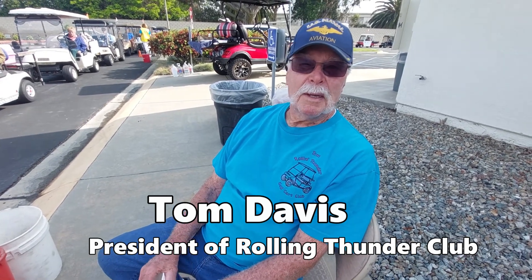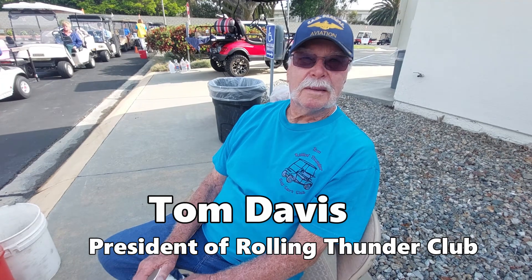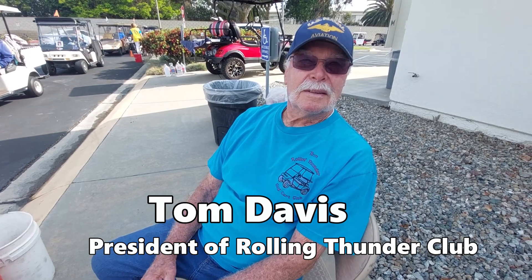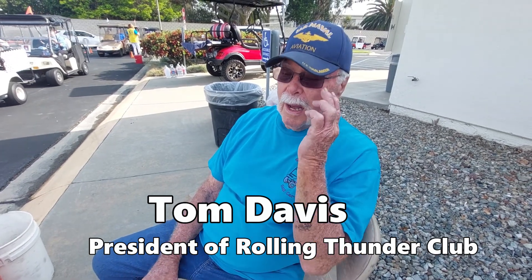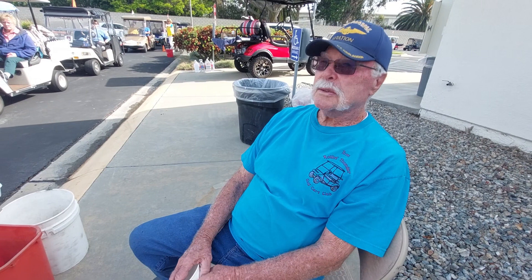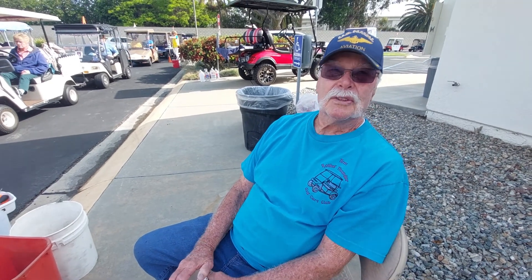What is your name, sir? Tom Davis. And you're related to the club? I am the president. How did people find out about this service? We started this about two years ago. We put it in the paper and word of mouth, and we've been averaging 88 cars each time. Wow, that's a lot.